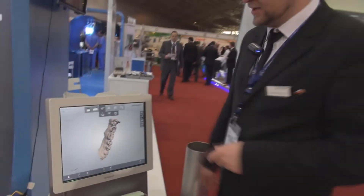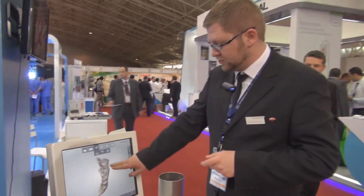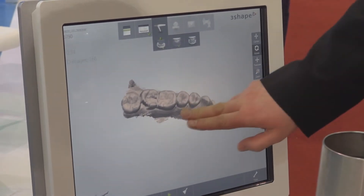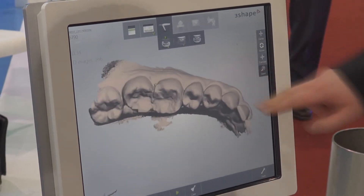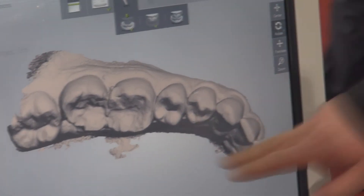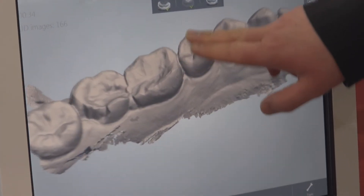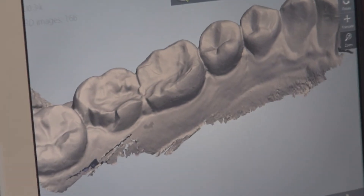As you can see, it's really easy and fast. It took me 34 seconds to scan a quadrant of a lower jaw. I was actually quite unfortunate last week — I had my tooth chipped, so you can see it quite clearly in here that there is a piece of a tooth missing.